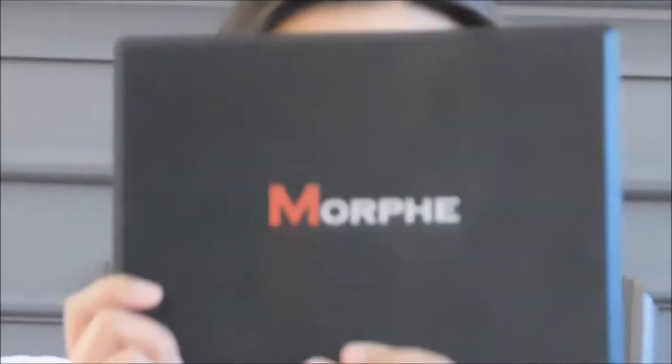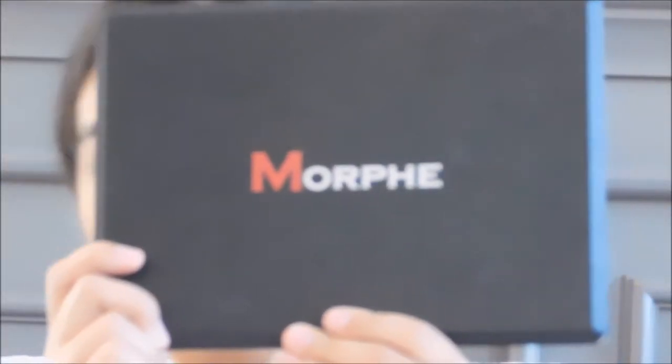So let's get into this tutorial. I did my face, my base, and my brows off camera, so we can just focus on the eye tutorial. The Morphe 35-O palette — you can use any palette with nudes and dark colors, because that's what we're going with today.